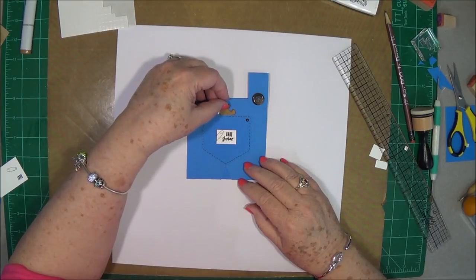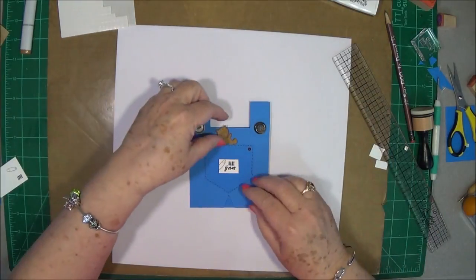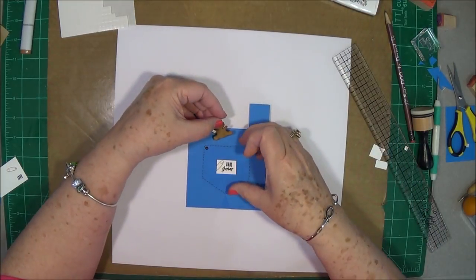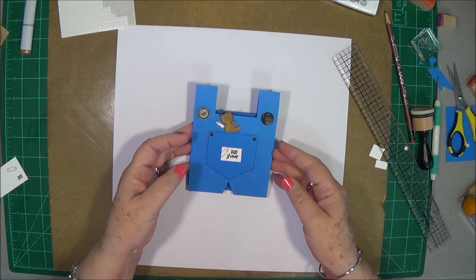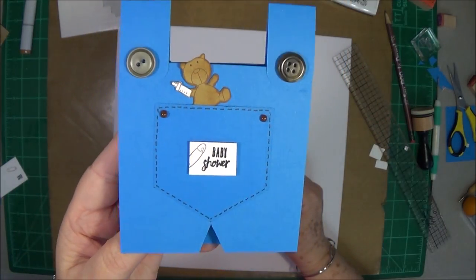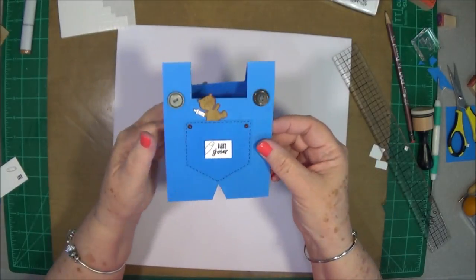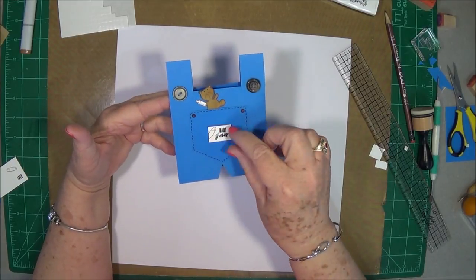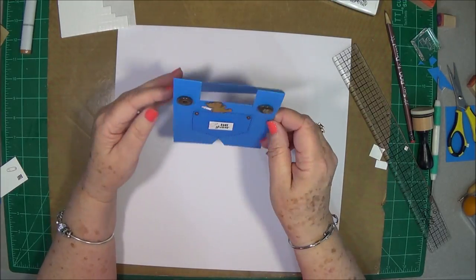There we go — and that is the card! Isn't that cute? I've got a couple of friends expecting and I'll be making a few of these for them. Wouldn't it be great to make these as place cards at a baby shower, put the person's name on there, or use them to hold little shower favors inside a small bag? That would be super cute.